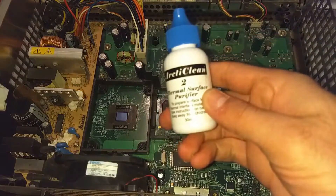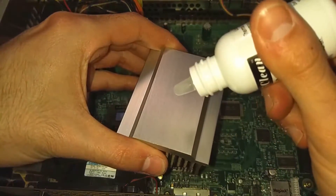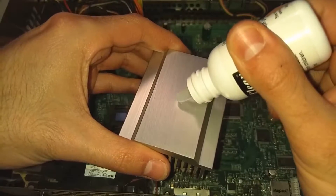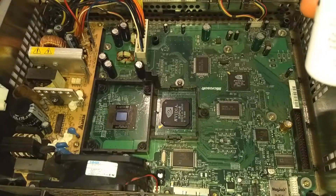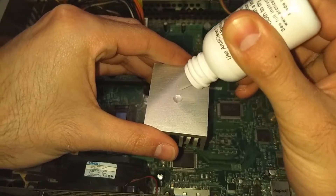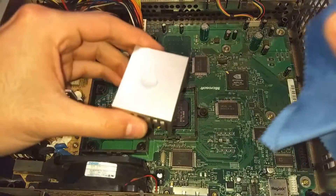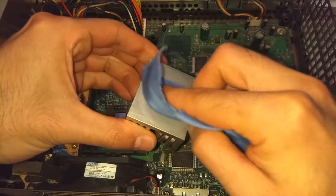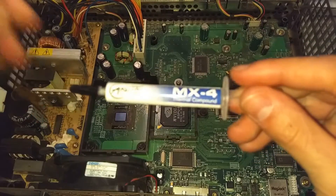Everything's clean. Now I'm going to clean the surface of the heatsinks and the chips with another product that's meant to clean off any residue that might still be stuck on there, to make sure we get maximum coverage when we put on the new thermal paste. You can definitely use regular rubbing alcohol too. I apply a little bit on each heatsink and on the chips and wipe them with a clean, lint-free cloth to make sure no foreign objects will be inside when we put the heatsinks back on.